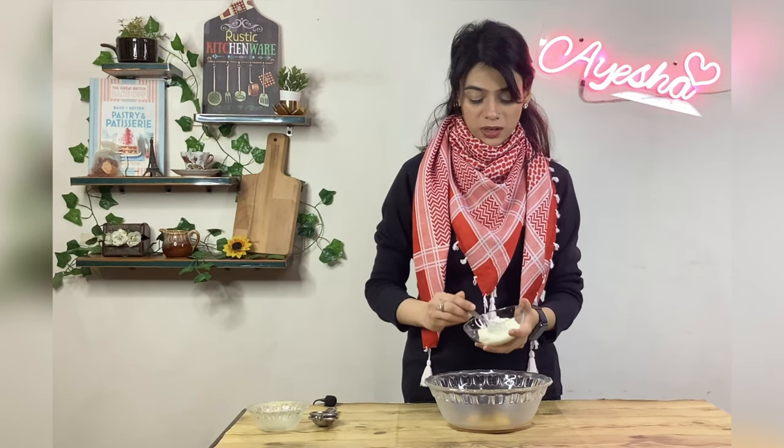Add 2 tablespoons of fresh parsley. If you add fresh parsley, you can also add coriander, although coriander has a very different taste. You can add some green in it. Always add 1 cup mayo.